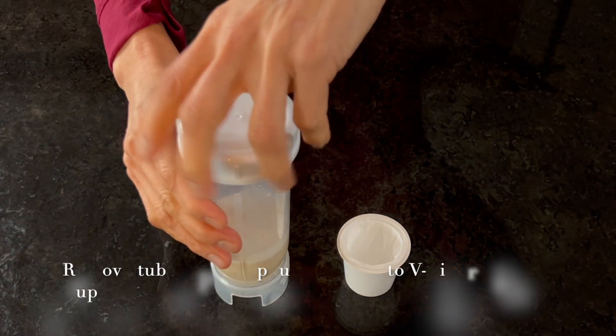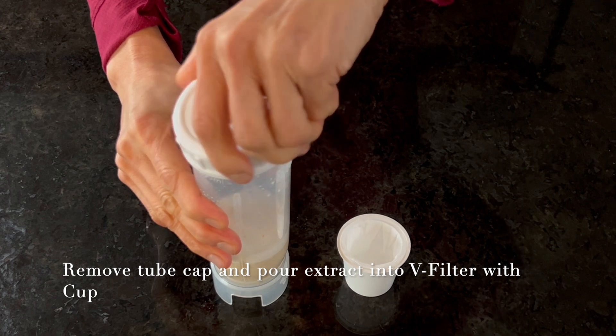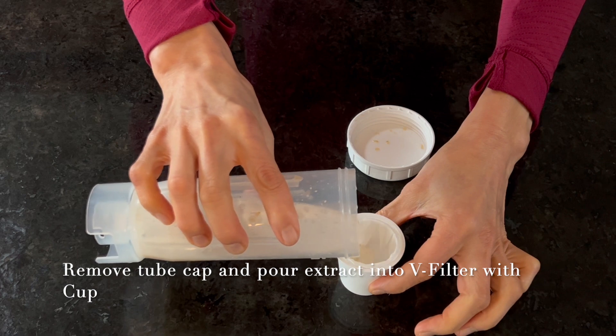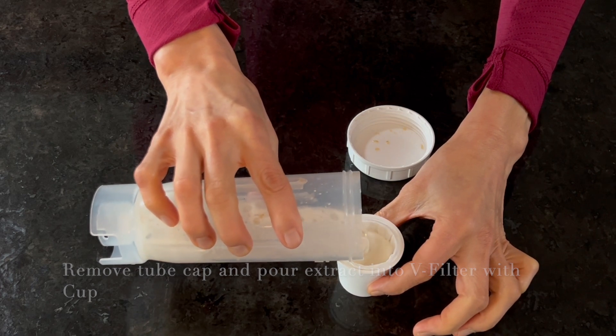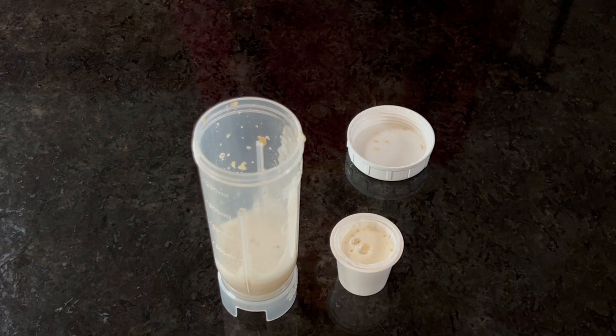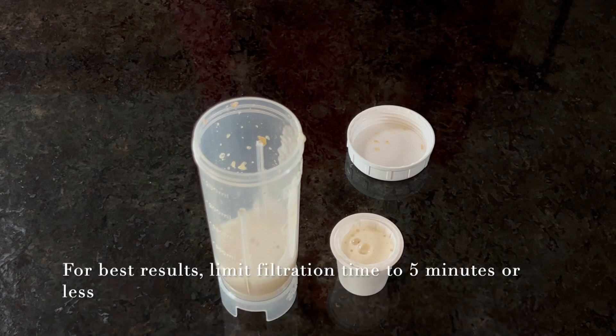Remove the cap of the extraction tube, pouring the blended sample directly into the V filter with cup, allowing filtration until a minimum of 100 microliters of filtered sample is available for next steps. For best results, limit filtration time to 5 minutes or less.